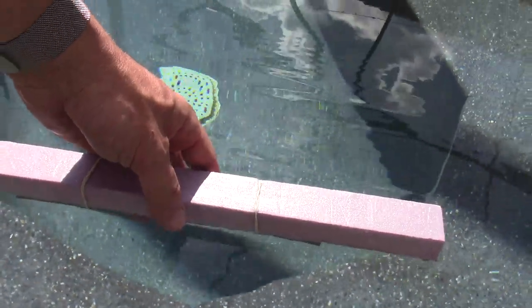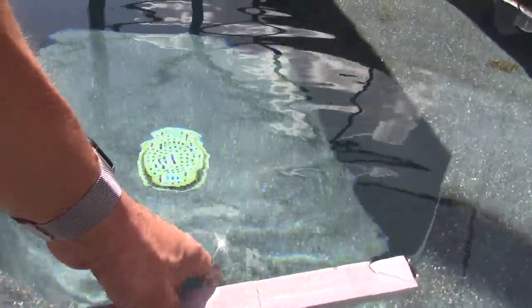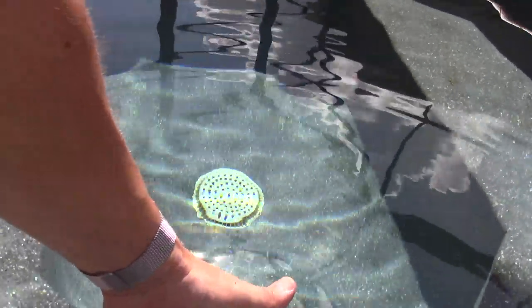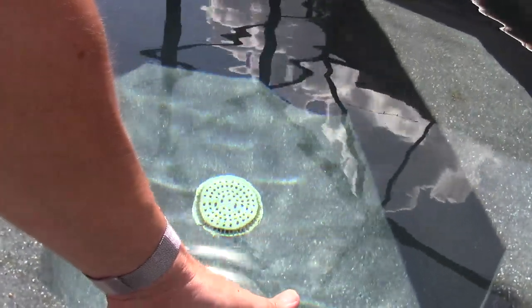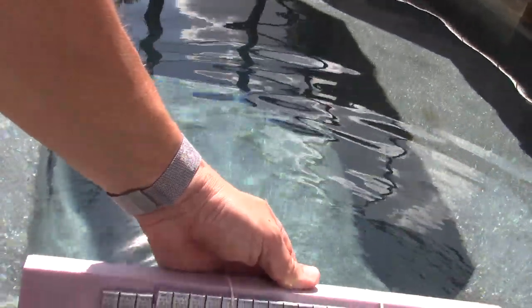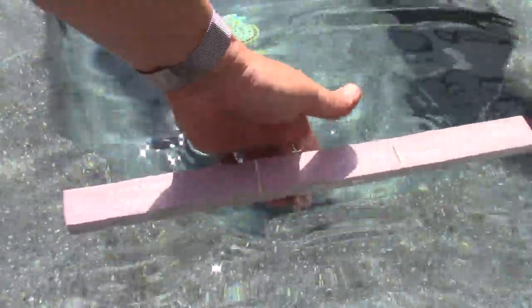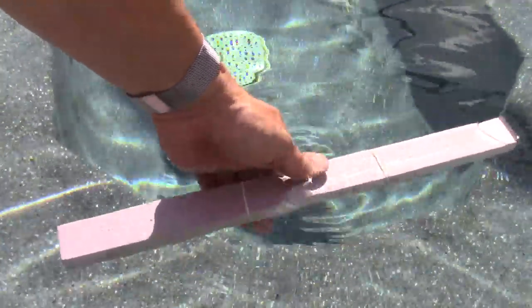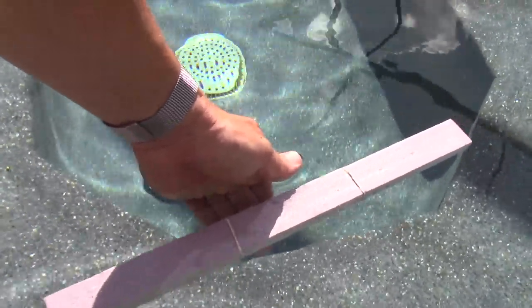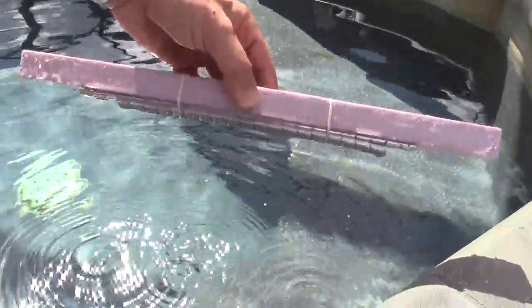I'm just holding this in the water right now, and if I let it go and break the surface tension, you can see it's just hovering there — just barely negatively buoyant. I might take one of these little self-adhesive quarter-ounce weights off. So what I know now is I've got the correct amount of foam and the correct amount of weight.